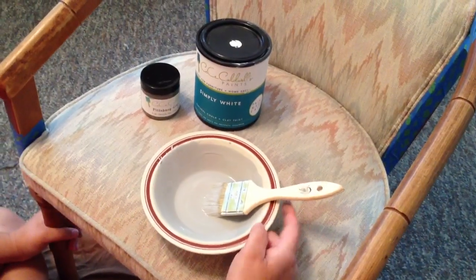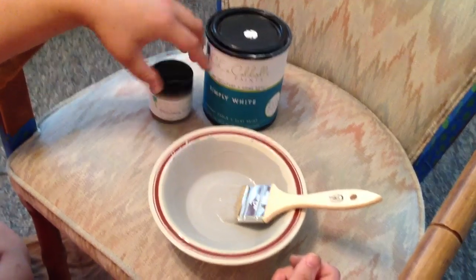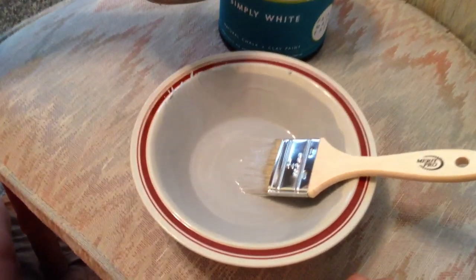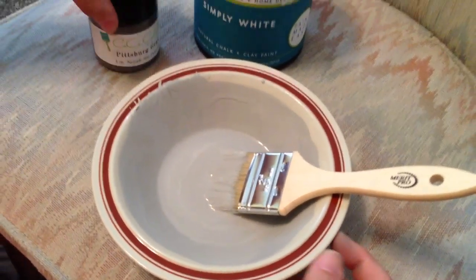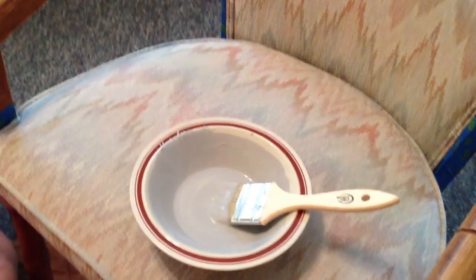Okay, this is the color that I came up with. I used the Pittsburgh Gray, and I used more white than the Pittsburgh Gray. I didn't exactly measure it out — I just eyeballed it — and then I added a little bit of water to dilute it, so we're going to start painting it on the cushion.